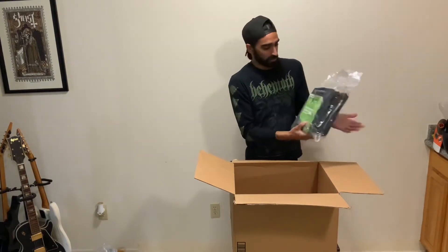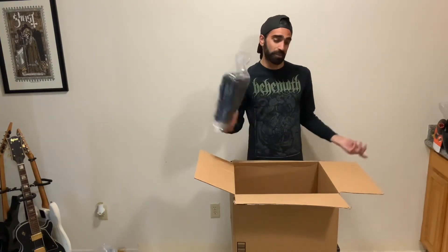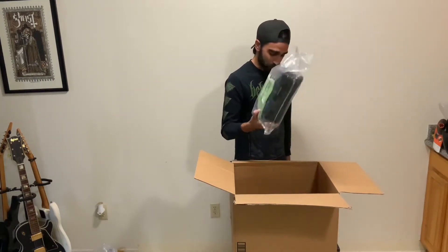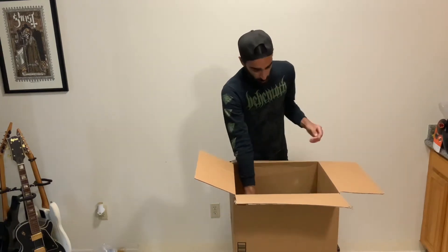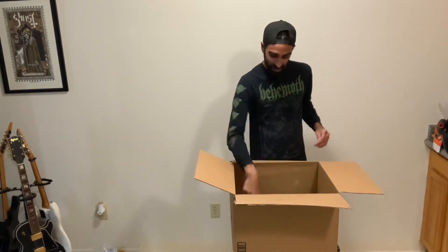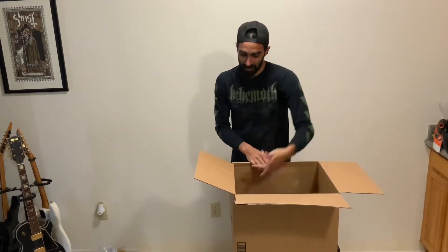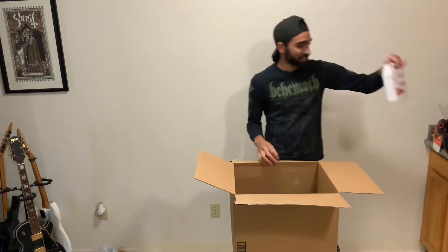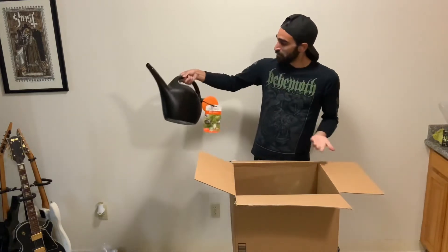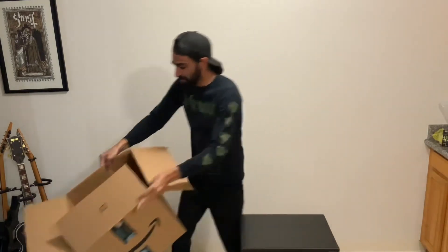And lastly, Vivosun five-gallon fabric pots — a five-pack. I'm only going to grow two plants at a time, so this will last me about two and a half grows. So to recap: fabric pots, pH meter for soil, pH meter for water, tiny humidity readers, humidity domes for seedlings, and a watering can. That's the big box.